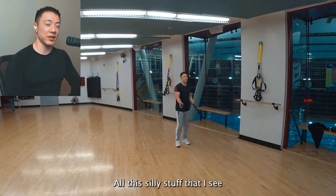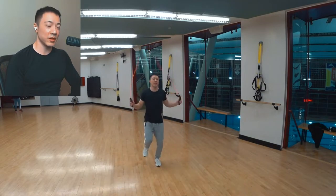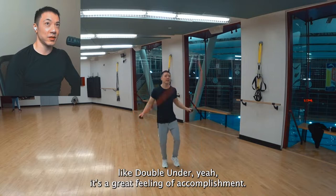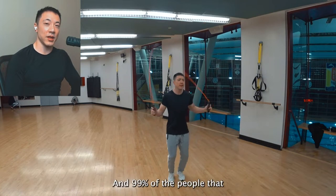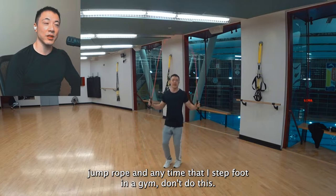All this silly stuff that I see people doing with their jump ropes in the gyms. When you learn a trick like double unders, yeah, it's a great feeling of accomplishment. But that's not the real purpose of jumping rope. And 99% of the people that jump rope in any gym that I step foot in don't do this.